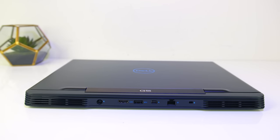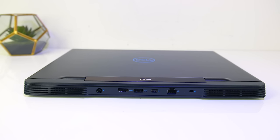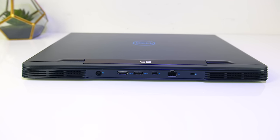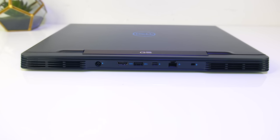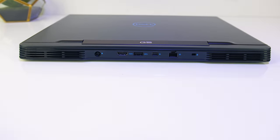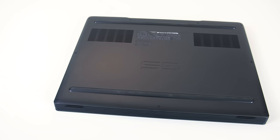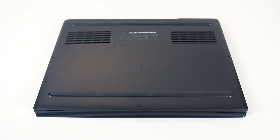On the back there are air exhausts on the left and right, then from left to right we've got the power input, HDMI 2.0 output, USB 3.1 Type-A port, mini DisplayPort output — although that's only on the RTX 2060 model — gigabit ethernet port, and I like the way they've put it so you don't have to lift the laptop up to unplug it, followed by a noble wedge lock slot. Underneath there are only small vents for airflow directly above the fans, but we'll see if this is a problem for thermals soon.